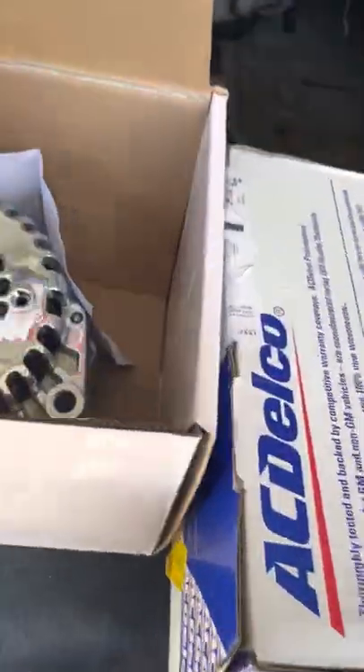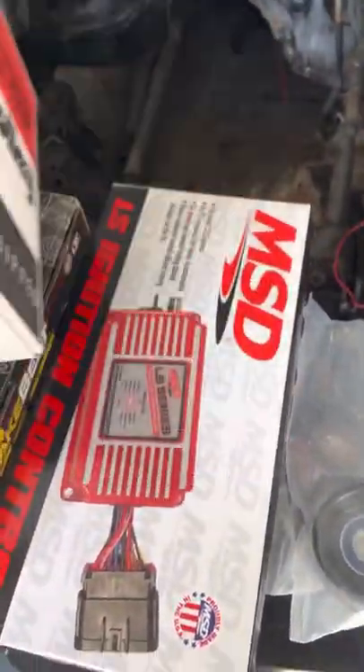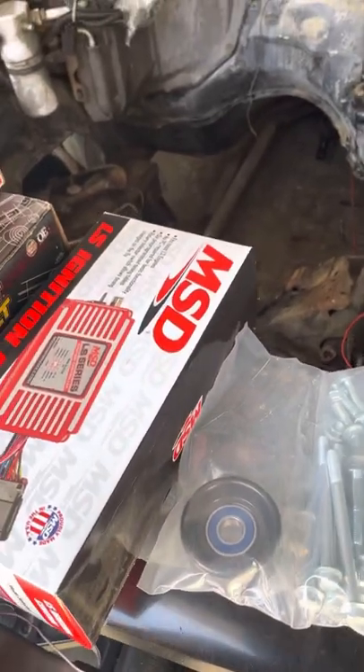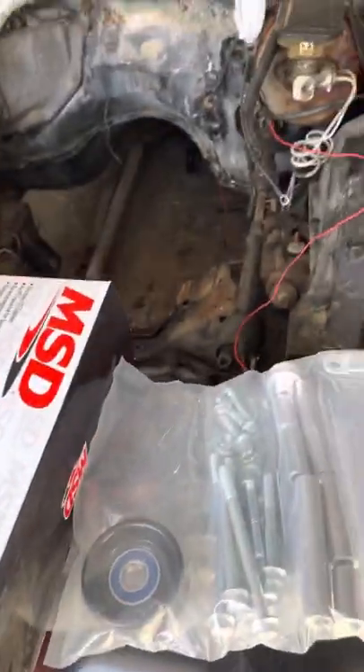New starter, alternator, belt. New condenser for the air, new master cylinder. Poly blue - I'm going carburetor on this, I know y'all hate that. I'm still debating though - I got a carburetor, I got an MSD box I'm gonna put on there.